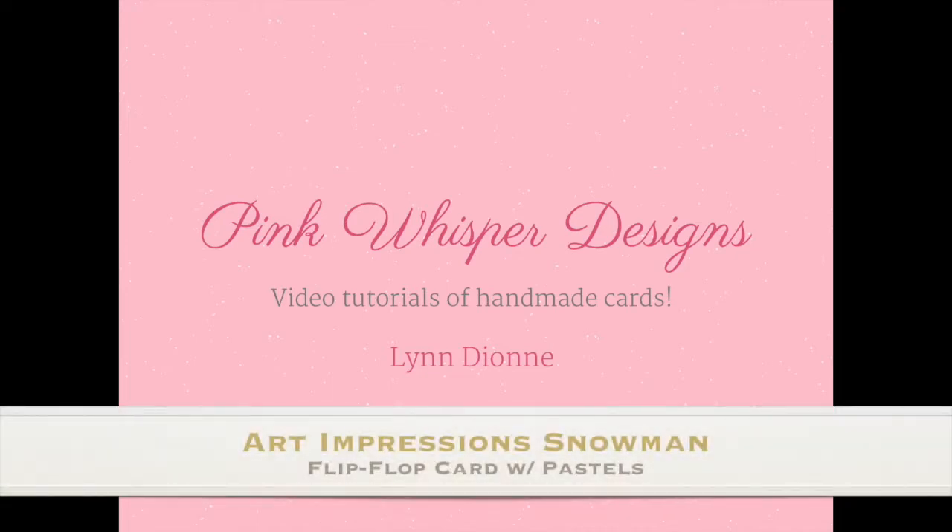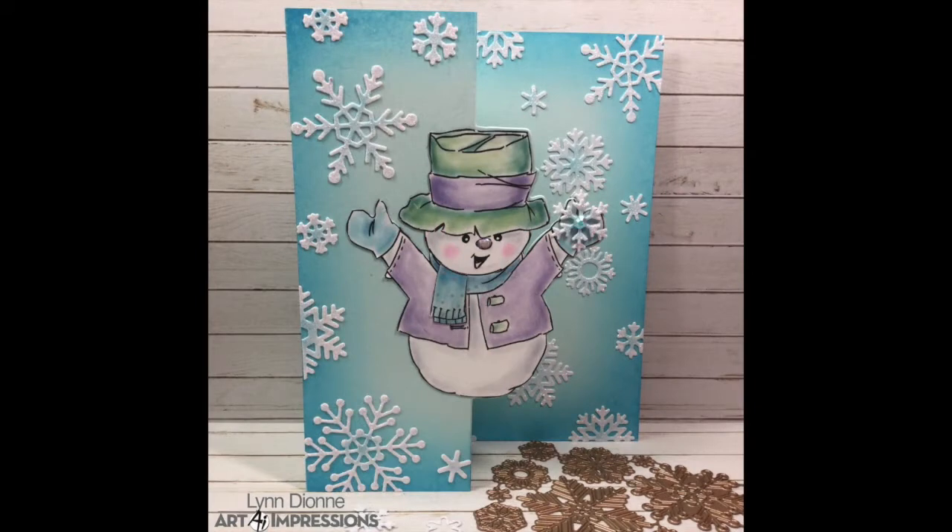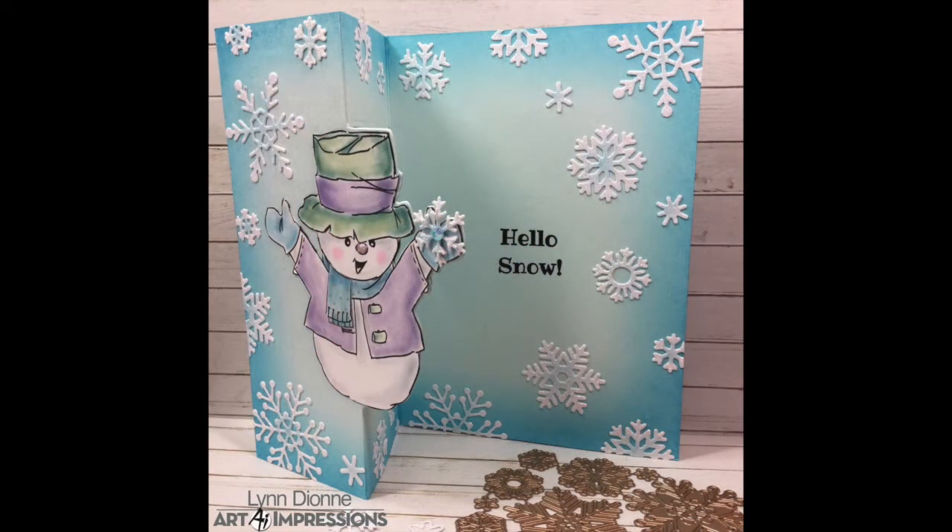Hi everyone, it's Lindy here from Pink Whisper Designs. Today I have this fun little snowman flip-flop card to show you, and we're going to be using some products from Art Impressions, so let's go ahead and get started.